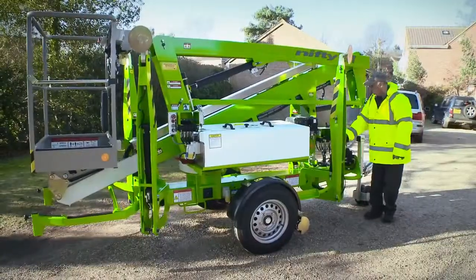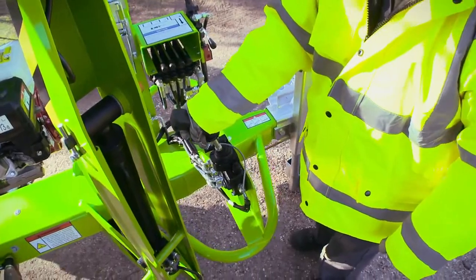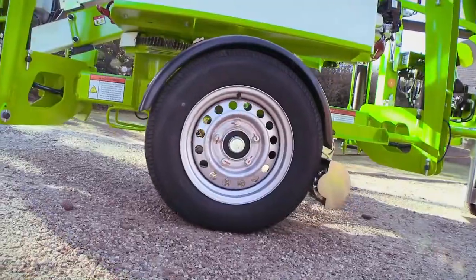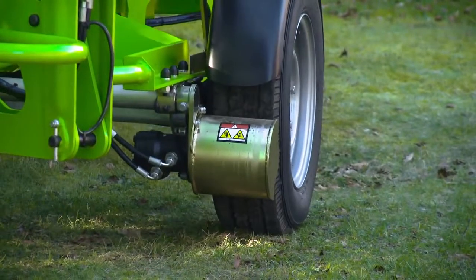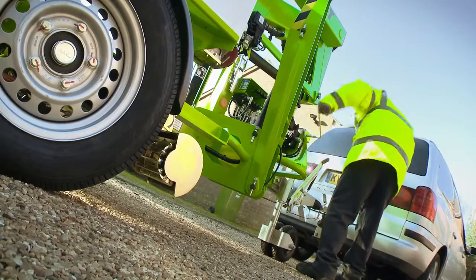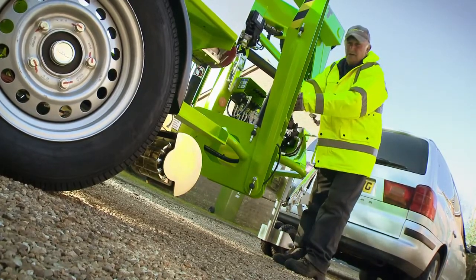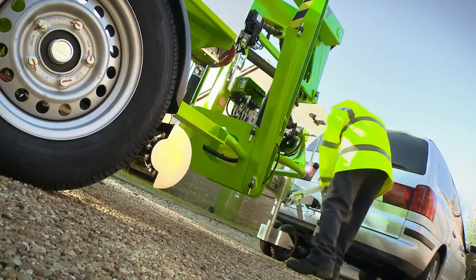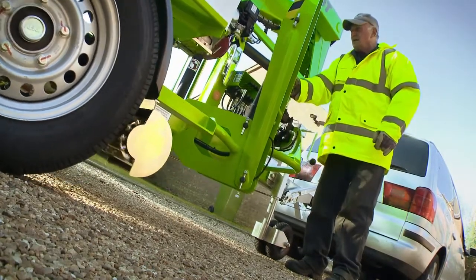The Nifty 120T is available with a traction drive option to make on-site positioning effortless. Operated from controls next to the tow hitch, Nifty Traction Drive uses hydraulically-powered drums to turn the road wheels in order to position the machine, and is ideal for working on softer ground like gravel and grass. Without assistance, one operator can unhitch and manoeuvre the trailer mount from one location to another in a safe and controlled manner. This improves operator effectiveness and can also assist with materials handling regulations compliance.